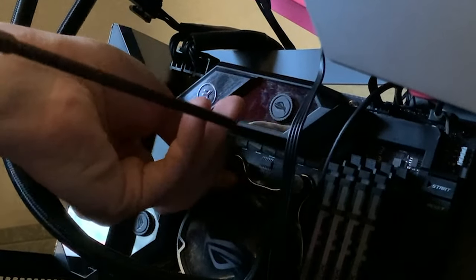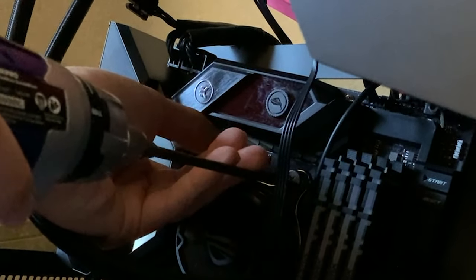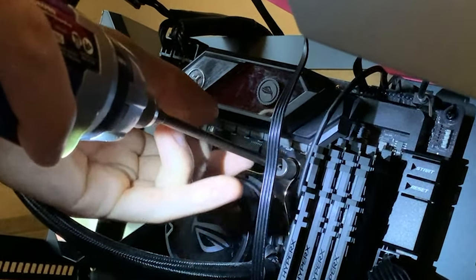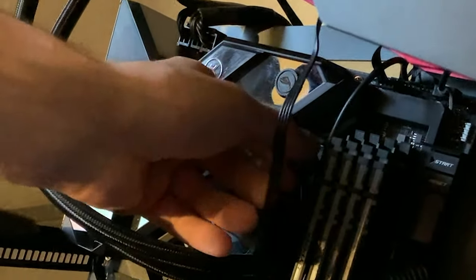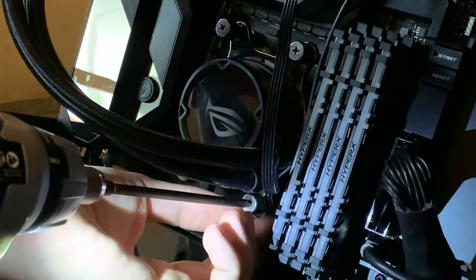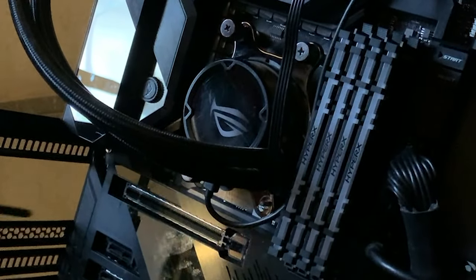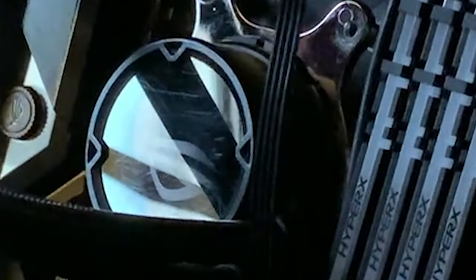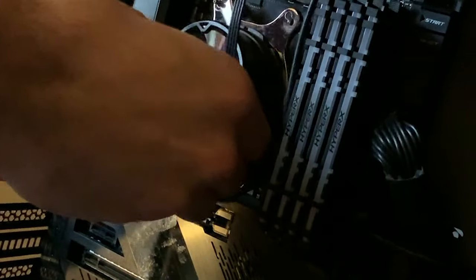Taking out the CPU cooler to get the Ryzen out — let's see what the paste application looks like. Seeing the cable management, it's not starting well. Moment of truth... actually, it's good! That's how a good paste application should look like. That's really good.